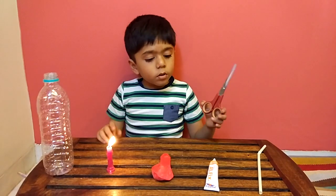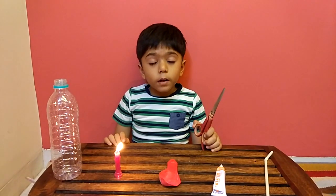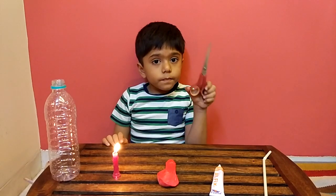Friends, please do not do this by yourself. Ask a grown-up to do this with you.